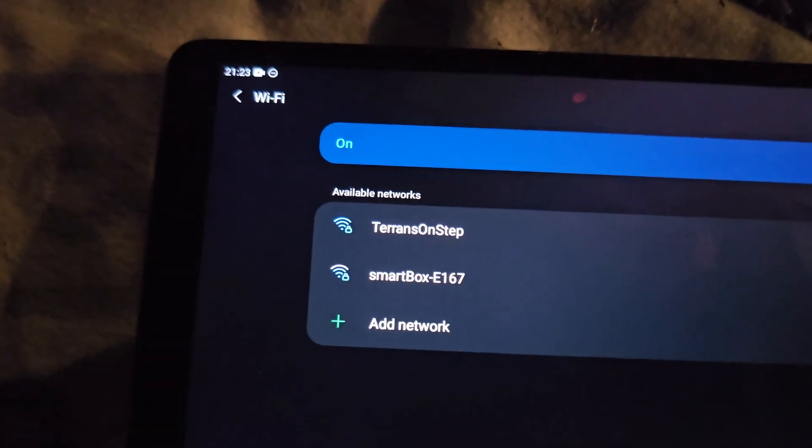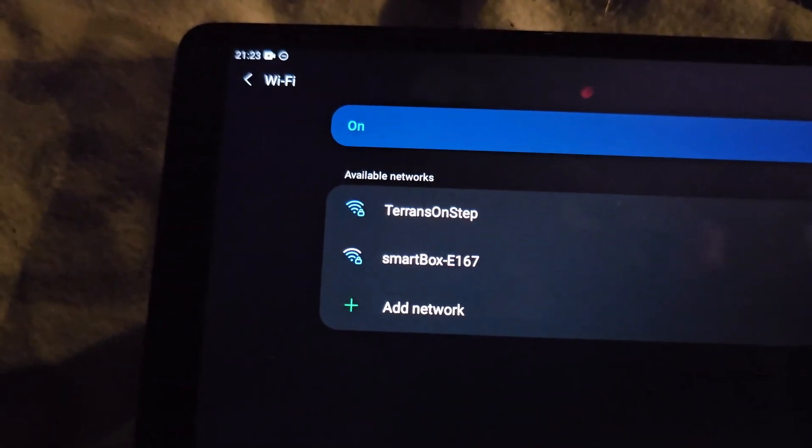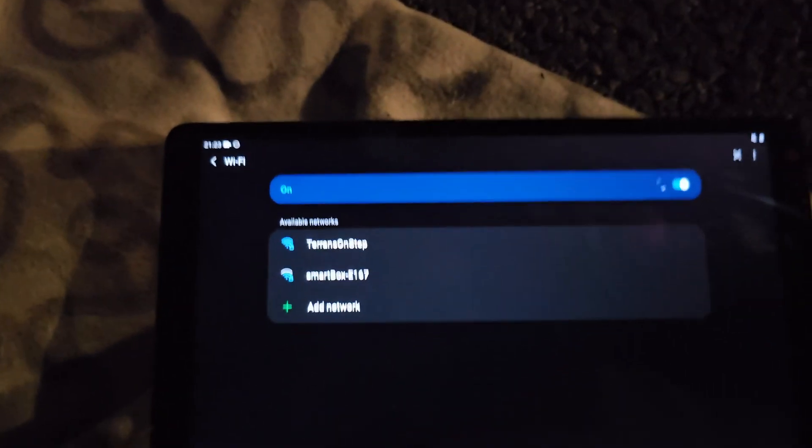I should be able to power everything on now and basically be ready to go. But we've only just connected power and we're already running into the first issue. Everything is powered on — we can see the mount controller and the ASIAIR up here blinking away. But no matter what I do, I only get the one at the top, which is the mount WiFi hotspot. The one below is the smart box in my car.